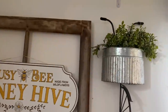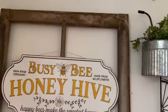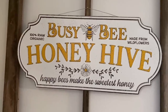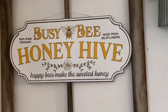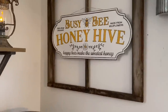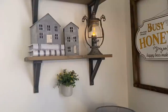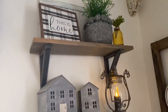Up here in my galvanized bike from Big Lots I just have some greenery. On this old window I hung this 'Busy Bee Honey Hive' sign which I absolutely love — it was one of the surprises I was holding out on. I found it at the antique mall and thought it was really cute, definitely the vibe I'm going for for summer.